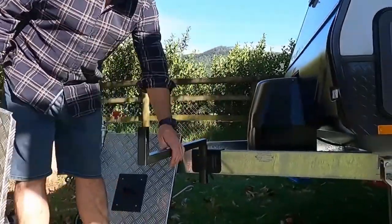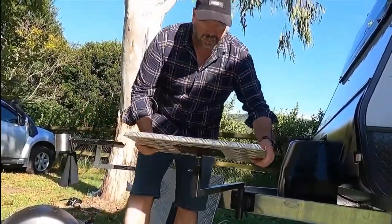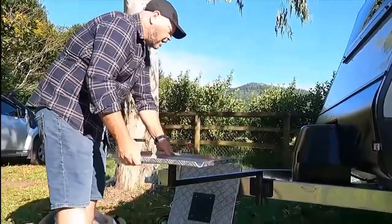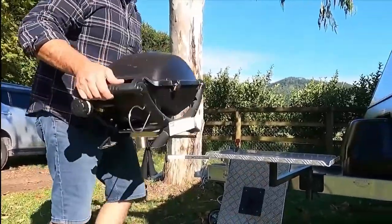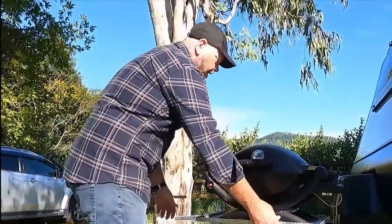With your drawbar mount fitted, your arm is on. Simply loosen the wing bolt, drop straight into the top, and tighten the wing bolt. Your table spins and your whole arm swivels out of the way. All you need to do then is pop on your barbecue or burner, connect to your gas, and you're away wherever you want to cook.